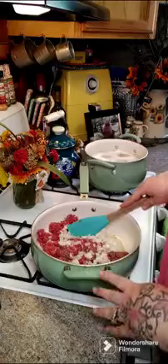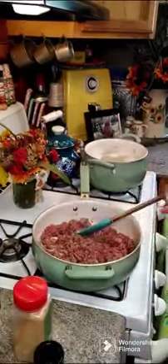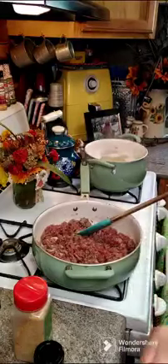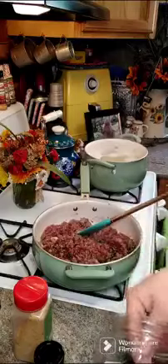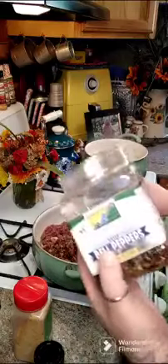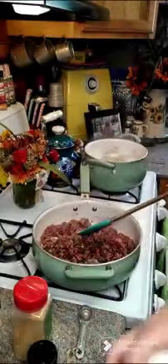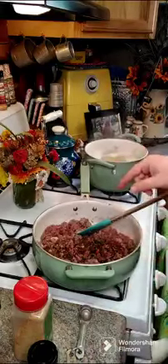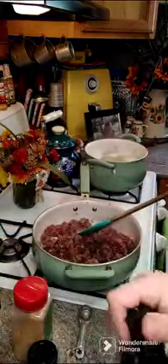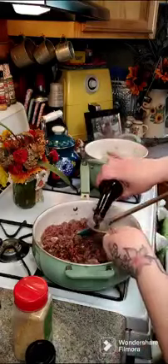As this is slowly starting to brown, we're going to go ahead and add in two tablespoons of dried bell peppers — I dehydrate mine and I also buy them off of Amazon. If you don't have that, again, use one fresh bell pepper. Then we're going to need some Worcestershire sauce — you're going to want one tablespoon of Worcestershire sauce in here.